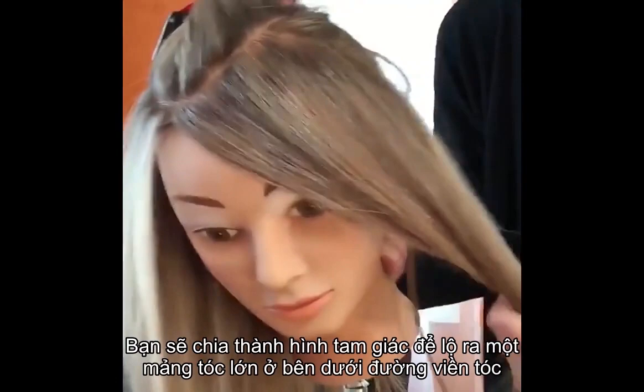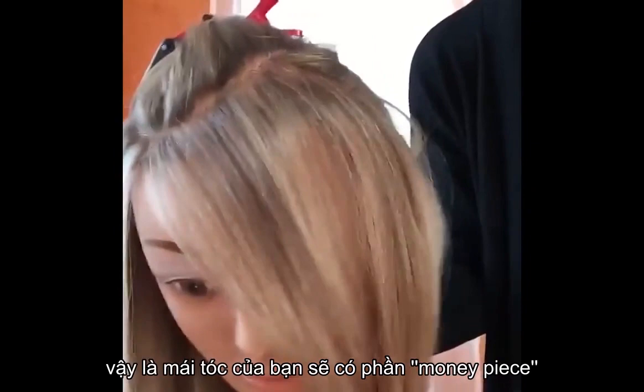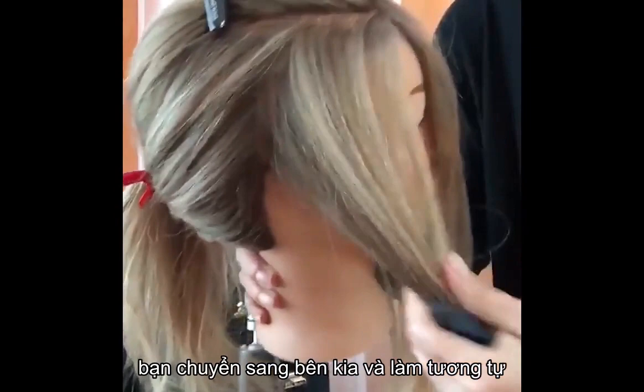This section has to be foiled, starting with a weave at the hairline and then working your way up until you finish the whole section. That hair is going to constitute your money piece, which is the make or break of your balayage or that distinctive look. Once you complete one side you move to the other side in the same manner, and after you finish the front your money piece is already done.